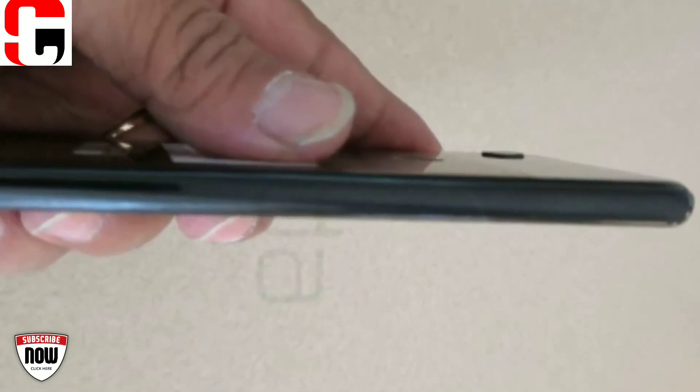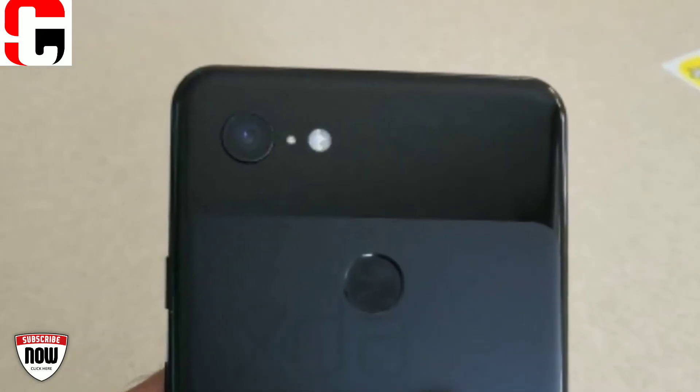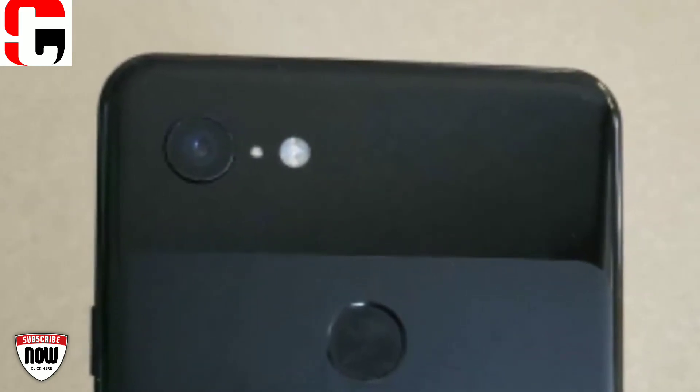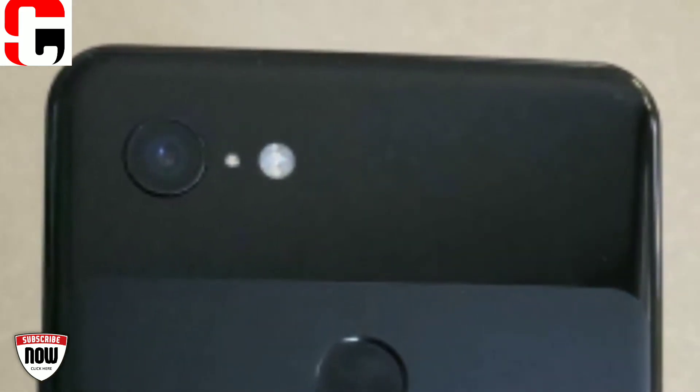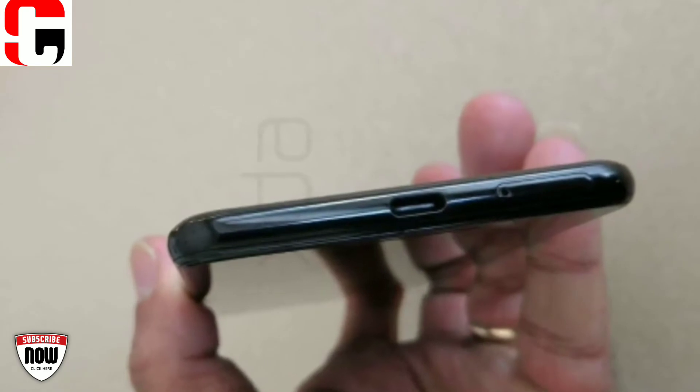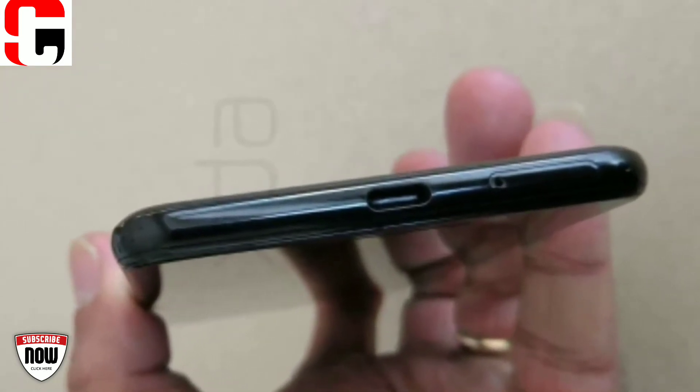The side picture shows us the depth of the fingerprint sensor and the rear camera. The Google Pixel 3 XL rear camera protrudes a bit from the back, not unlike the current Google Pixel phones, but even with Gorilla Glass some of you may feel anxious and opt for a protective case. At the bottom, we can see the USB Type-C port.